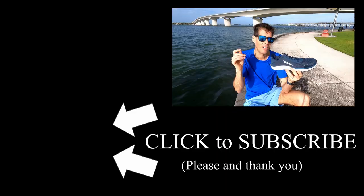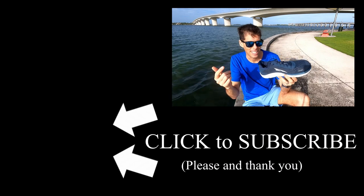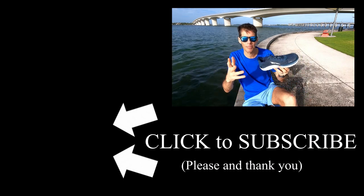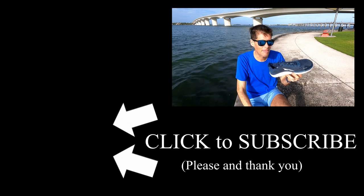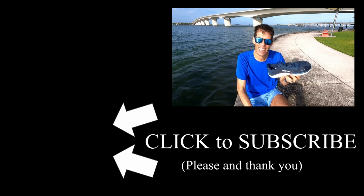Thanks for staying all the way to the end of the video. If you got any value from it, go get these shoes and I promise you'll get some value. Be sure to give it a thumbs up. Subscribe if you're not already, and hit that bell icon. This is Matt from downtown Sarasota — be kind, be happy, run well. We'll see you next time.